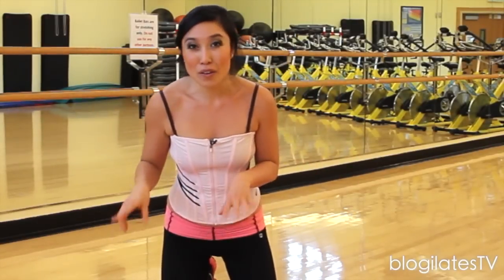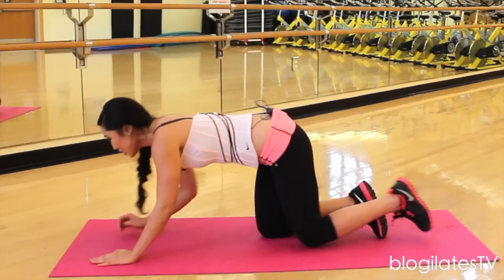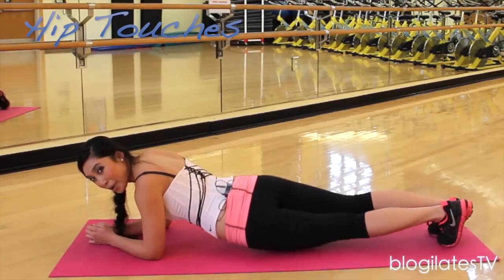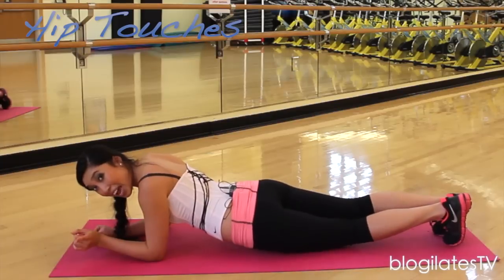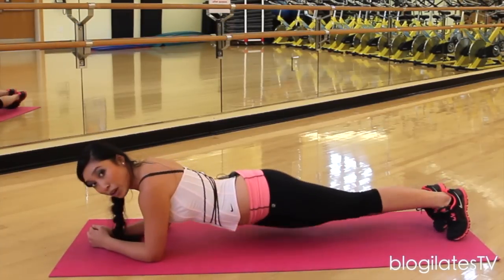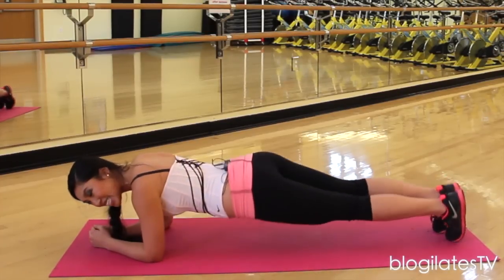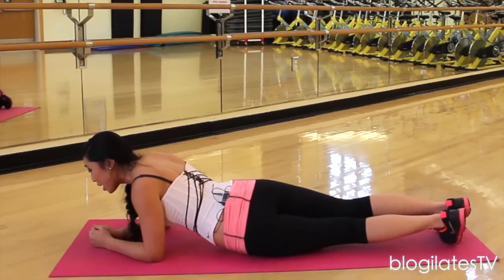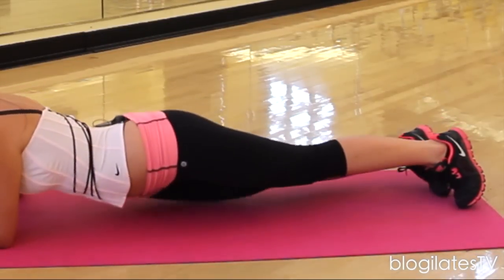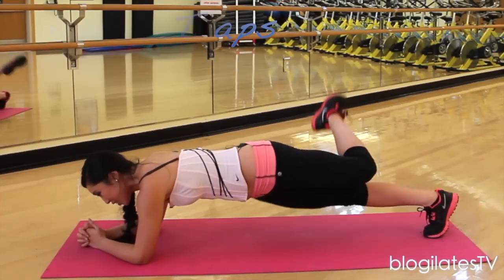Now we're going to go back down on the floor for some hip twists and cobra toe touches. Sounds crazy, right? You'll be okay. On to your forearms — hip touches, twist and twist. We've done these before, but I'm going to add a little bit of a cool element here. Really twist for me — you want to work those obliques, you want to create that nice tight waist, really slim everything in, cinch it in, as if you were wearing a corset. But thank goodness that we don't. Give me three, two, one — hold it right here. We're going to add a cobra toe touch.